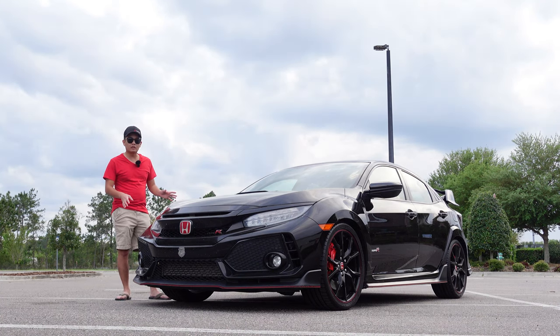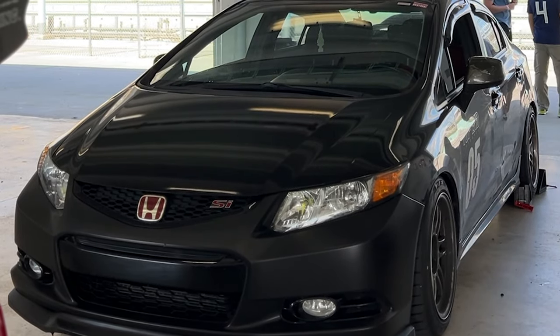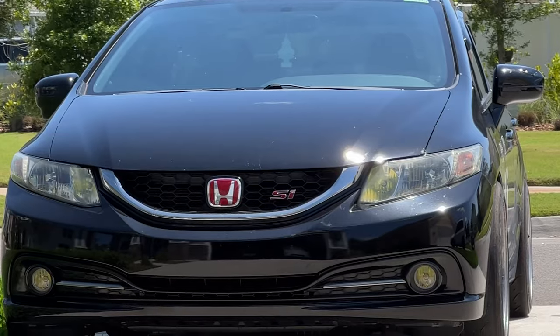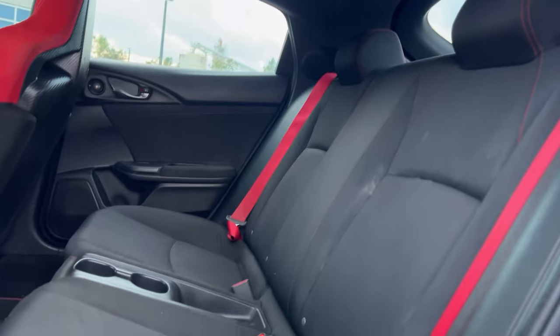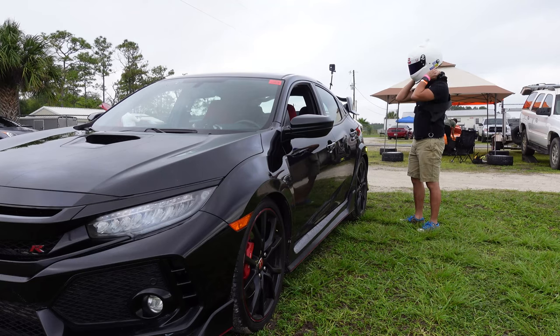The reason why I wanted a Type R, an FK8 instead of my old 9th gen FB6, is because first it has a little bit more power, more performance, right? This is a Type R name instead of the SI. It also has a lot more space in the back seat and in the trunk. So this is going to be the daily track car.